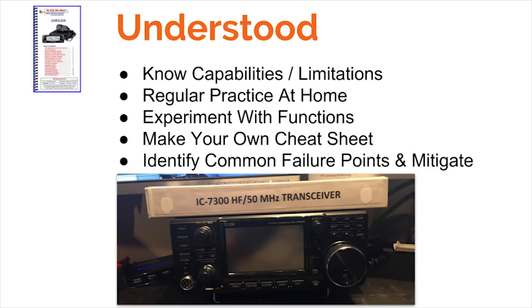The last element of field expedient equipment is understood. You need to know the capabilities and limitations of your equipment and have regular practice at home. The radio I use in the field is the same radio I use at home for VHF/UHF — I check into nets, so when I'm out supporting a summer event, that equipment is not foreign to me. I know the menus and I'm very familiar with it. Experiment with functions to find the full capabilities of your radio, make your own cheat sheets, take your manual in the field, and identify common failure points to mitigate them.